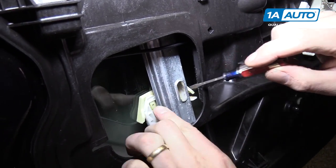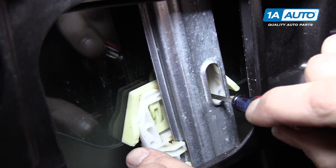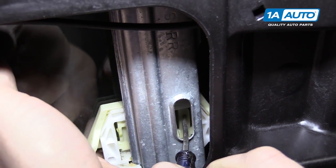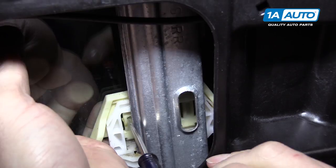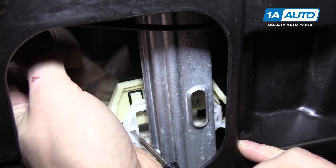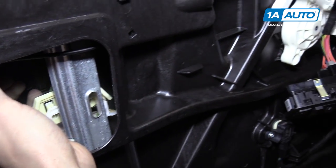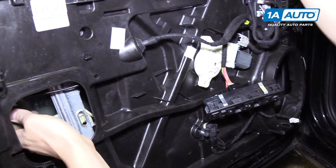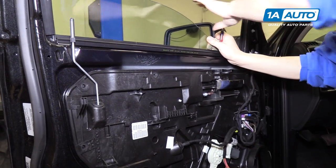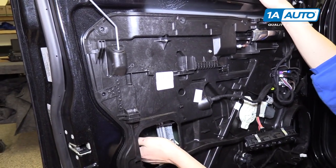The glass is held in on this clip and there are little push tabs here. You can push them in with a flat tip screwdriver — there's one on the inside as well. If you push both of those up, the glass will be released from the regulator. You can do this on the rear one, the front one, and in the speaker hole. You're probably going to want a second person to hold the glass up so it doesn't fall and injure you or break the glass.